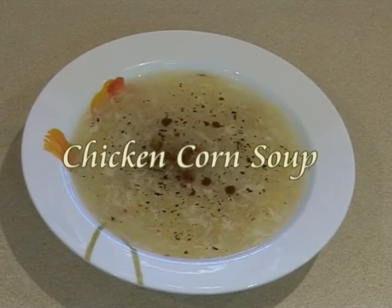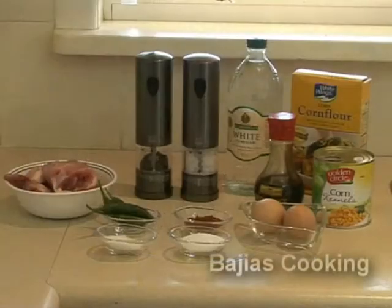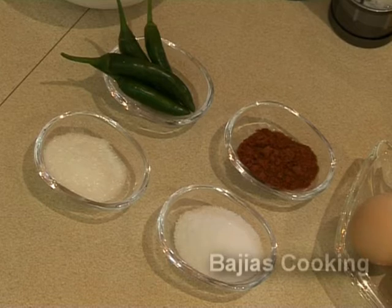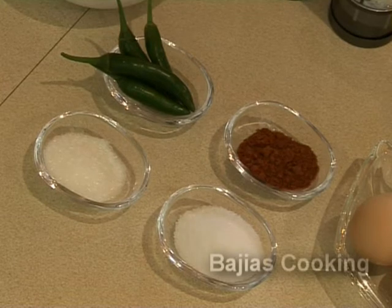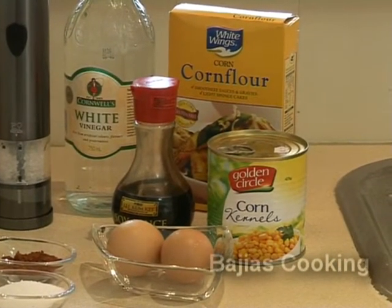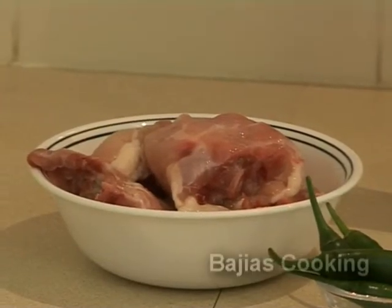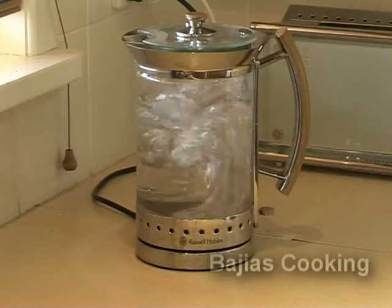Hi guys, today we're going to be showing you how to make chicken corn soup. For this we're going to need two eggs, two and a half teaspoons of salt, one and a half teaspoon of Chinese salt which is also known as ajinomoto, one teaspoon of red chili powder, four to five green chilies, a small can of corn kernels, some corn flour, some soy sauce, and some medium quality white vinegar. We're also going to need some bony chicken — we've just used half of a very small chicken.